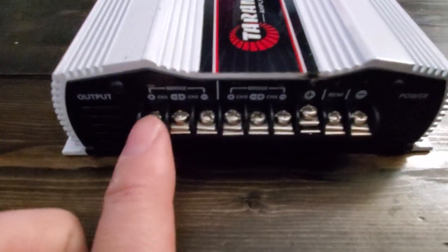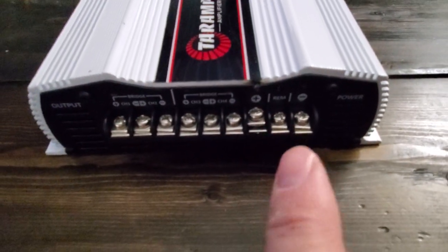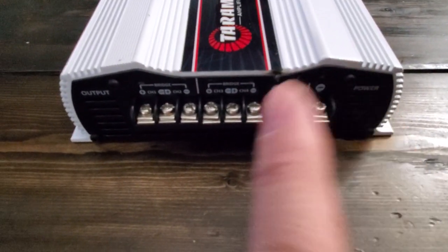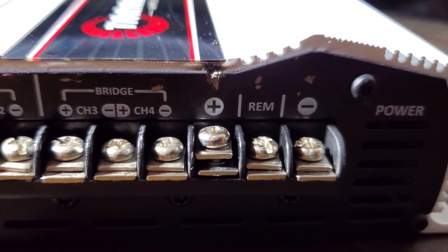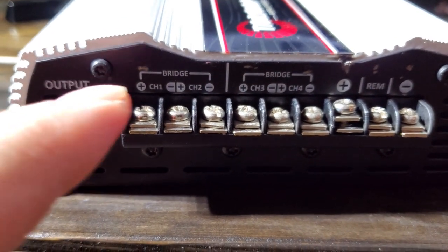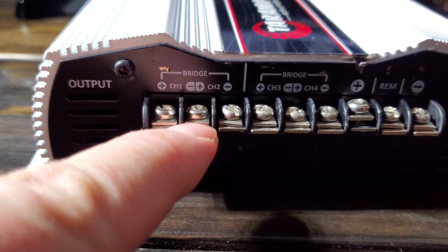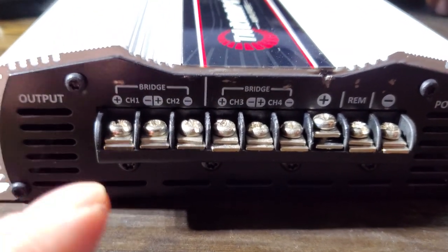This is the side I do not like how they did. I wish it had the standard plug-in for the power and the ground. This is the tricky thing with Tar Amps — positive, negative, positive, negative.